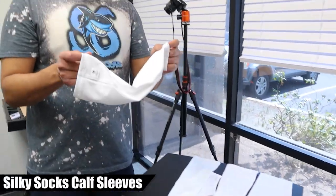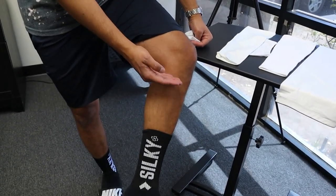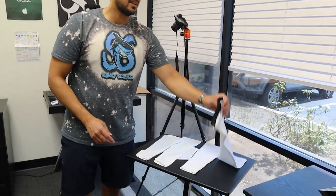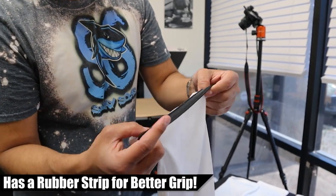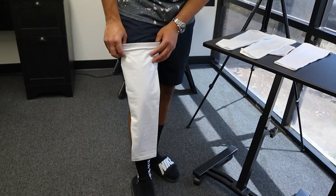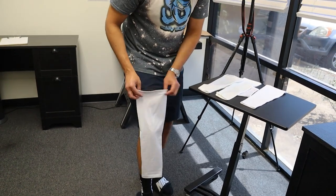Our calf sleeve, as you saw me wearing, is made of the same thing, just shaped for your calf. You can wear it from below the kneecap down into your sock. Then this one's a little different — this is our leg sleeve. It has a rubber grip on the interior, this black band you see here, very stretchy and durable. That grip helps hold it on the athlete's thigh, because when we were developing this product without it, it was sagging down too much.